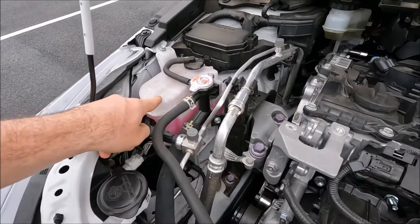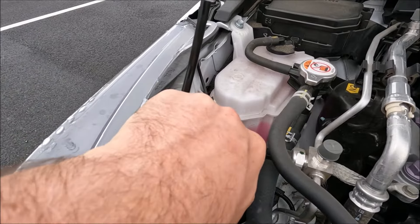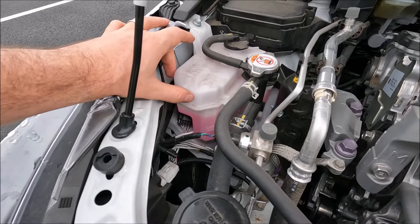This is your coolant. You want to make sure that your coolant level is between the minimum and maximum markings. I would always recommend checking which coolant your car takes rather than just putting water in there.